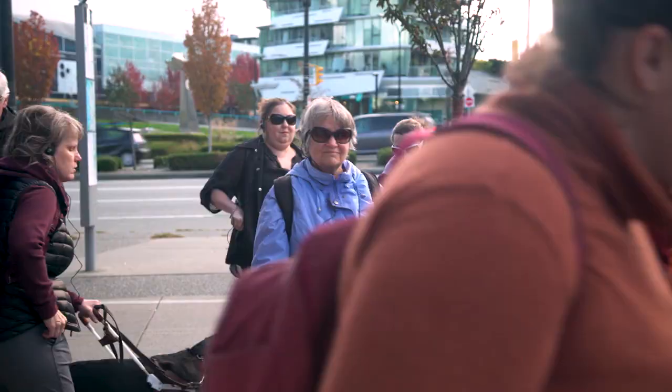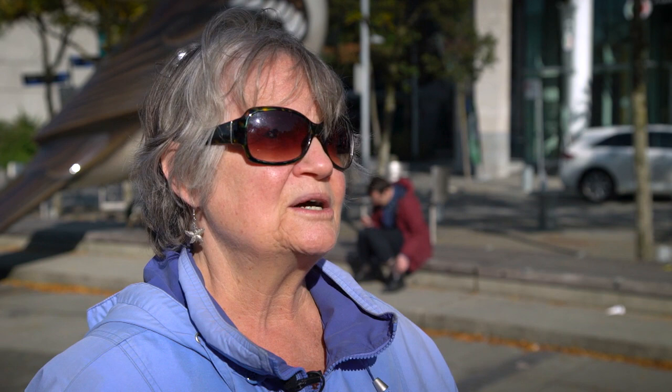Peggy Stortz also enjoyed the tour, but for her there was so much more. Because of losing her vision, she risks isolating a little more. Having the opportunity to come out with a group of people, feel very safe, be taken to a neighborhood she's not familiar with, and jostle around with the baby carriages and dogs and bicyclists — in all honesty, that was the best part of the day for her.